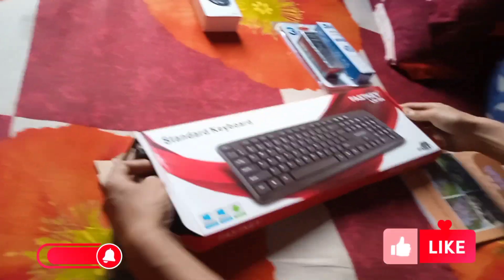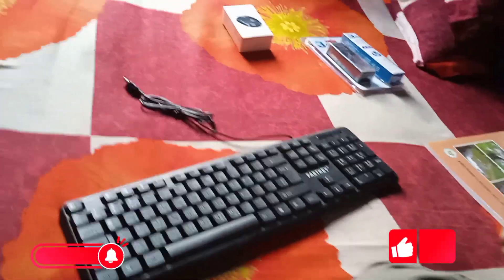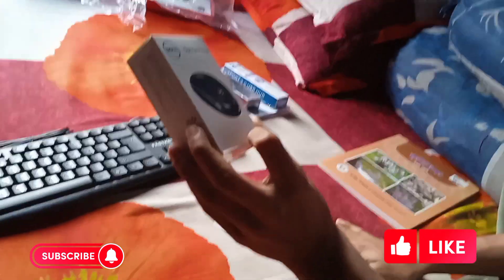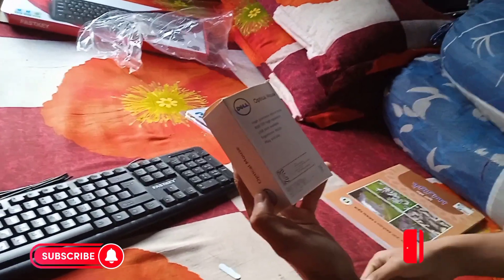I have to check the unboxing and check it out. After that, this is my mouse. This is Dell Air M3060 mouse. This is Astros DPI.